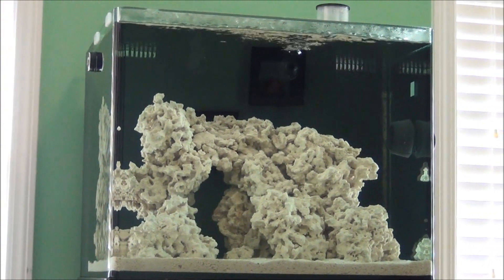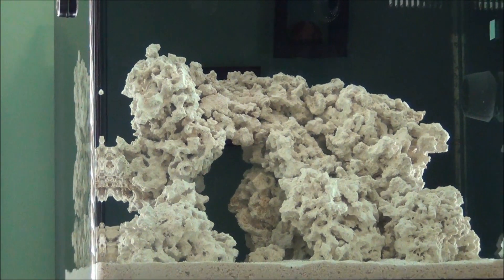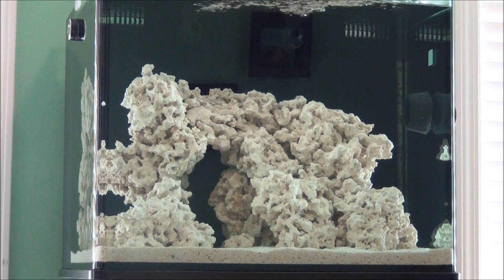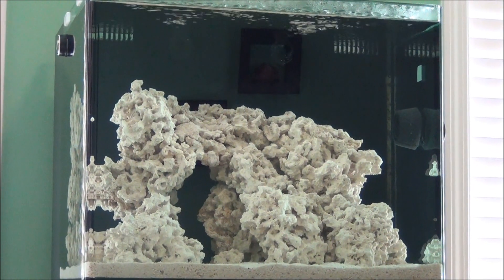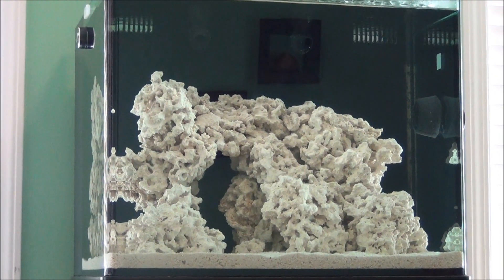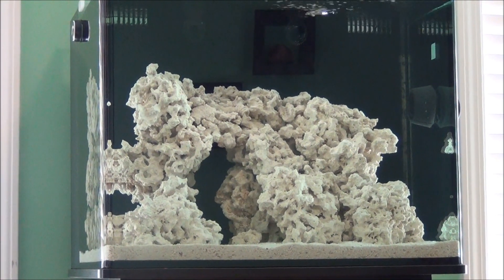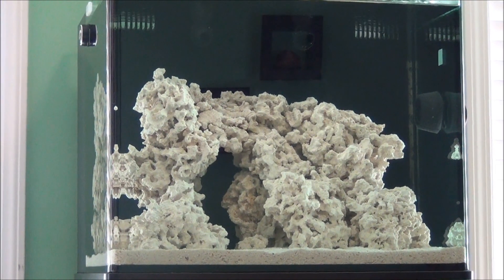If you're using dry rock, as I'm doing here — this is the Key Largo dry rock from Marco Rocks. This at one time used to be live rock, but it was mined from an extinct coral reef in Key Largo, Florida. The cons: it doesn't come with any beneficial bacteria to process your ammonia, nitrites, and nitrates, it doesn't come with coralline algae, and you won't get any surprise corals like you may find with live rock. But all of these cons are really negligible because they will correct themselves with time and patience.